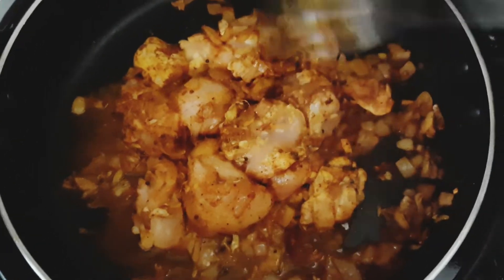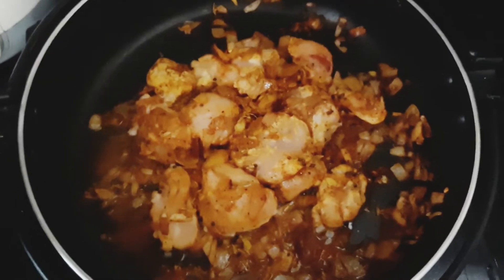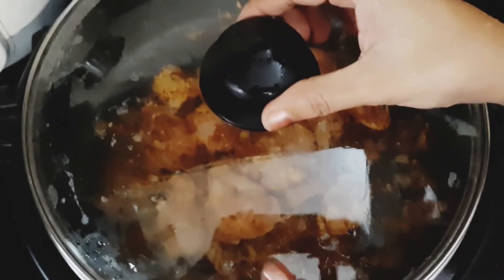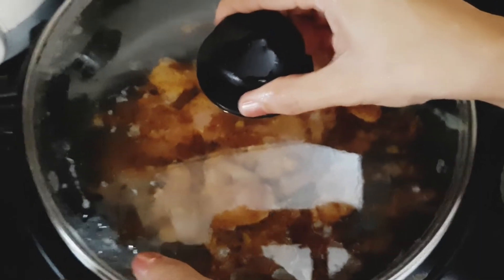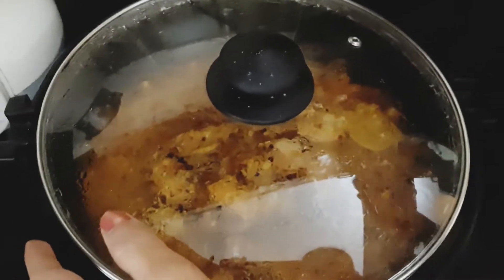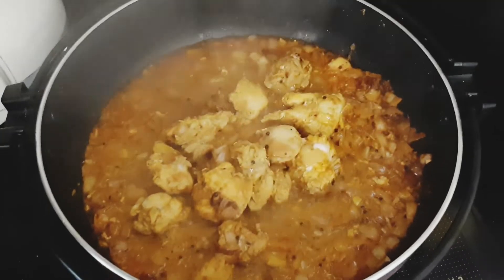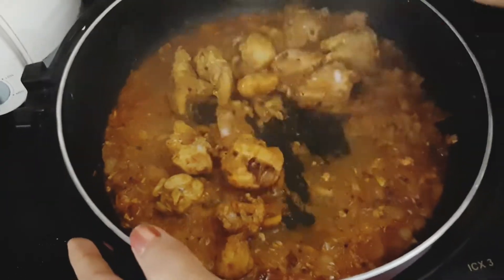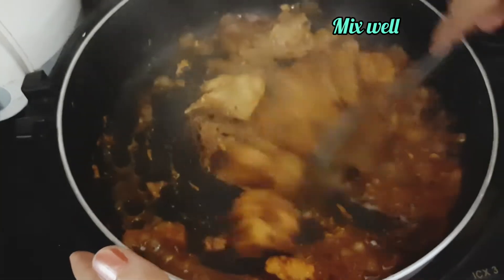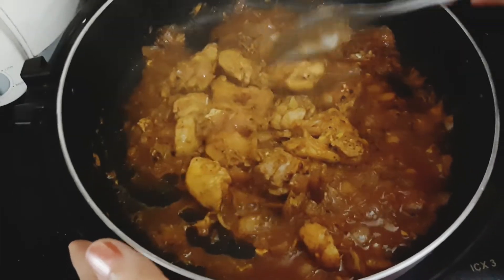The chicken is looking very good. We will make the chicken cook for a bit more than 10 minutes. Let's wait for the gravy to cook — let's give it a good 10 minutes.